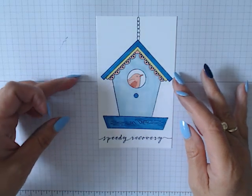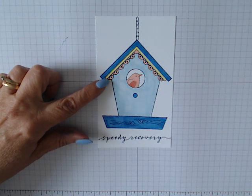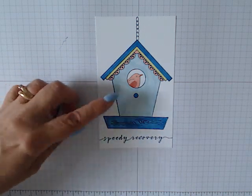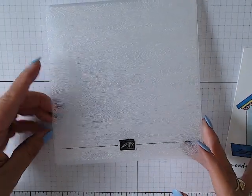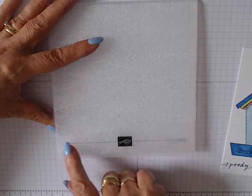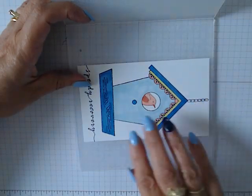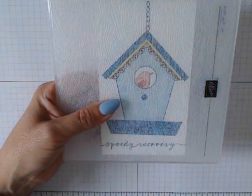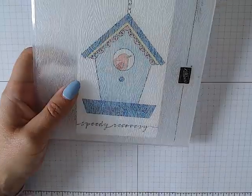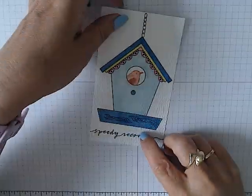Once you have coloured it all in, let's check the colours: Light Blueberry Bushel, Lemon Lime Twist, Balmy Blue, and the little bird is in dark and light Calypso Coral. Once it's all coloured in, that's when you bring in your embossing folder. I've got the wood grain embossing folder here — making sure the line is facing upwards with the little square saying Stamping Up so you know it's the correct way. Pop the card in and run it through the Big Shot machine.